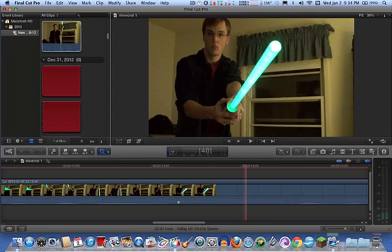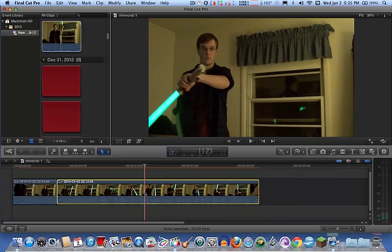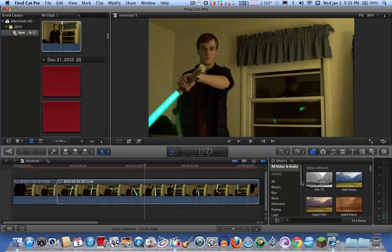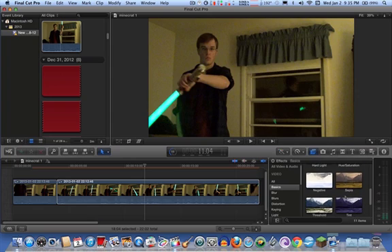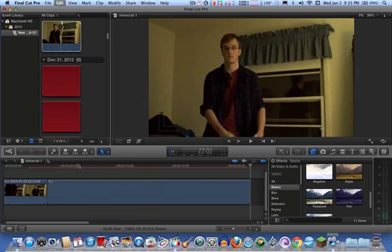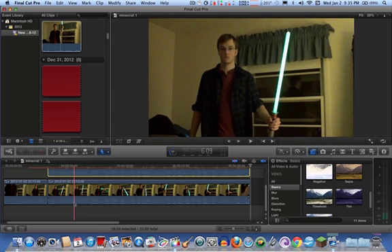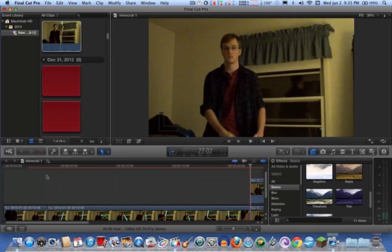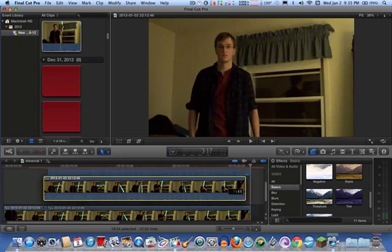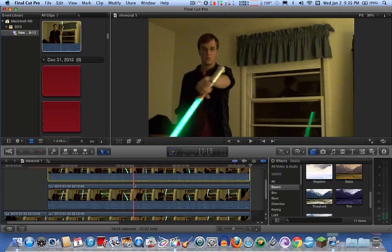Now that you have your clip isolated from the timeline, click on the clip that you want to put the effect on, then go into the effects, basics, and get on the threshold. You want to copy and paste this clip first. Once you copy and paste it, drag it on top of the original clip. Do it again — one of them is going to be the color and one of them is going to be the core. I usually make the bottom one the core and the top one the color. Let's do the core first.